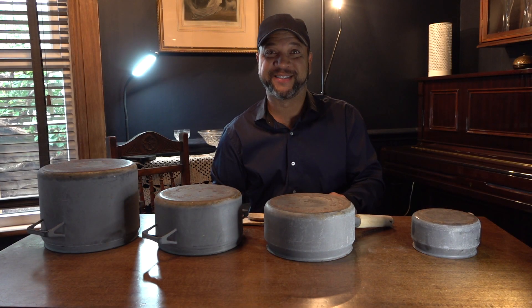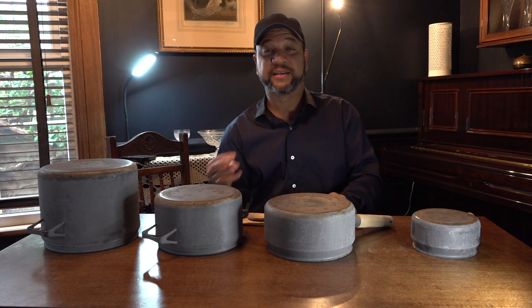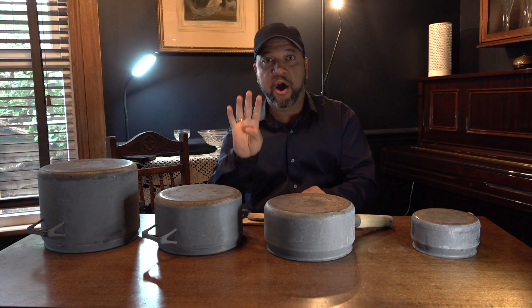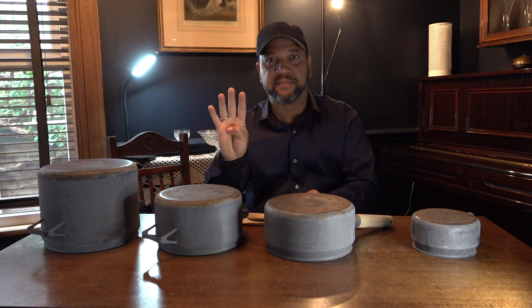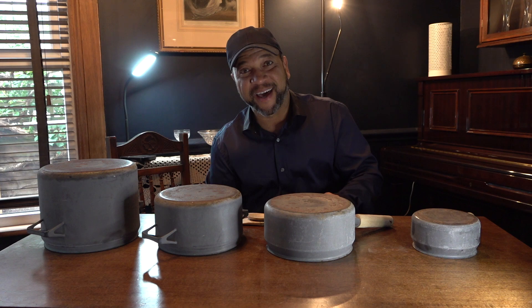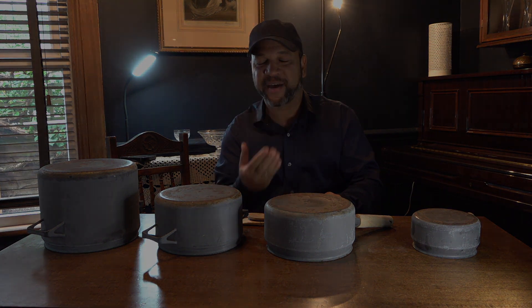Well done, everybody. Well done. So far, we learned three rhythms. Next week, we are going to learn four rhythms. Thank you and stay safe. Thank you.